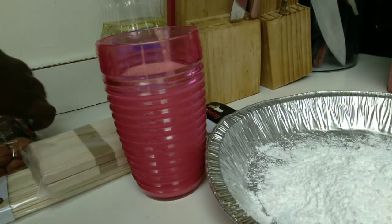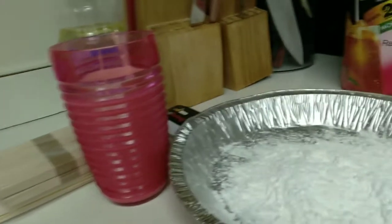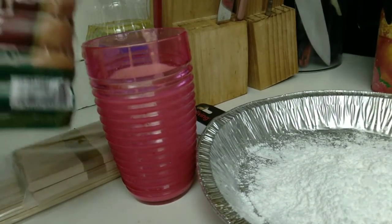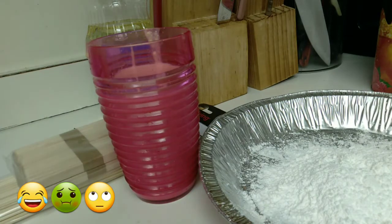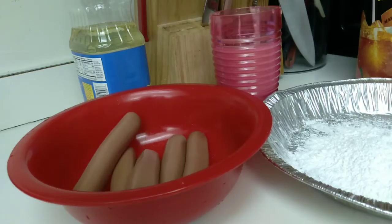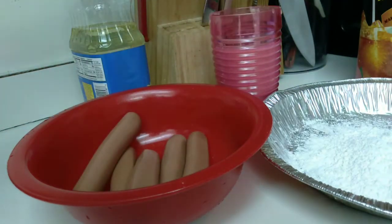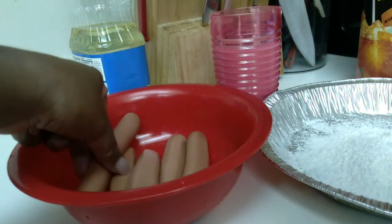Now I'm about to open my hot dogs. When you open your hot dogs, make sure you wash them off because you don't want it to taste like hot dog water. So make sure you wash your hot dogs off and pat them dry with paper towel. Here I washed my hot dogs with water and patted them dry. You only see about five because I don't want to make too many corn dogs and there aren't many people eating.